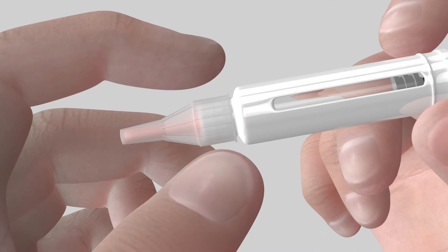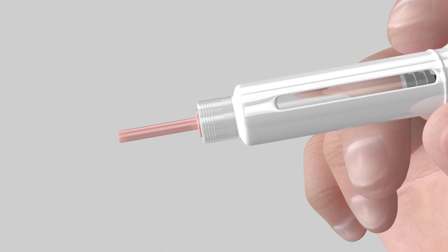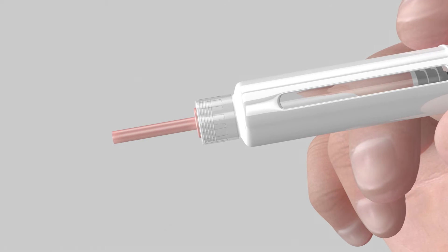Screw the needle onto the cartridge holder firmly. Pull out the outer needle shield gently. Save it as it will be needed after the injection to dispose of the contaminated needle safely.